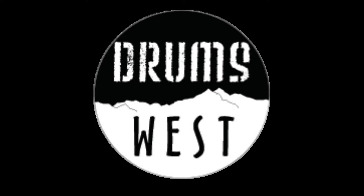This is Peter with Drums West, your source for drums, heads, mallets, sticks, and much more.